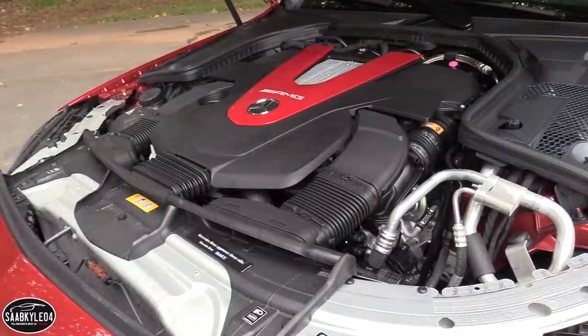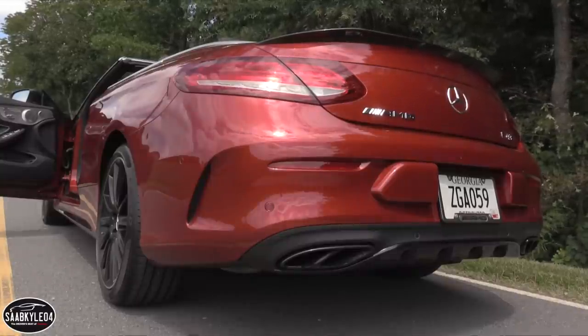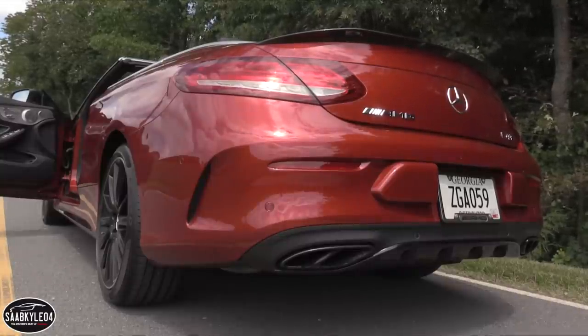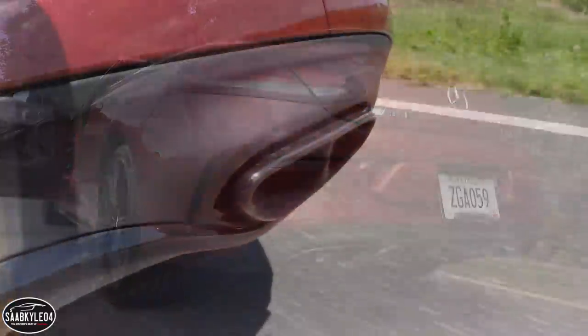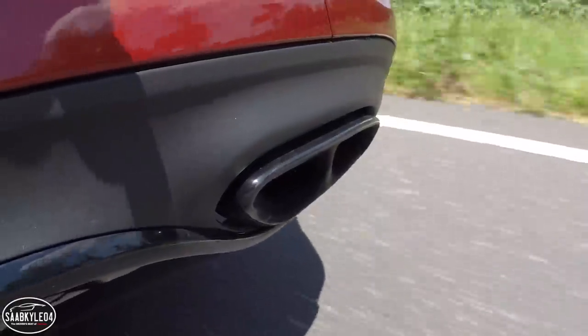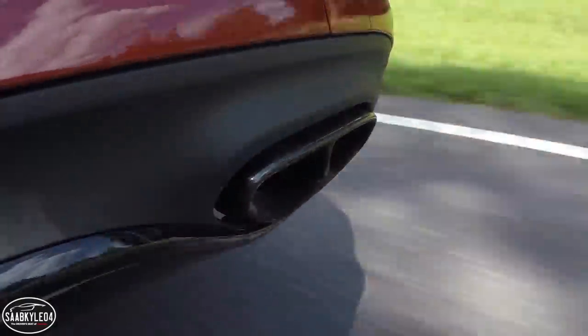One thing that's pretty much synonymous with AMGs is an epic-sounding exhaust. The standard Sport exhaust is pretty good, but it's not that aggressive — you're going to want to spring for the performance exhaust for $1,250. As I touched on at the beginning of the video, there are electronically controlled flaps that alter the level of sound based on driving style and drive mode. When the valves are open, it sounds like a proper AMG — it pops on upshifts, crackles on downshifts, and just sounds incredible. Listen to it idle as I switch the valves from closed to open.